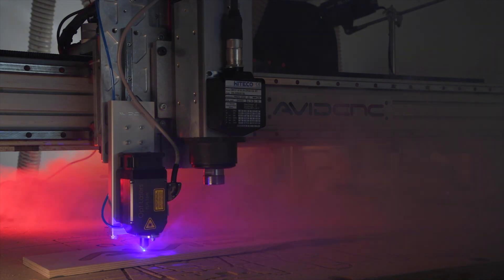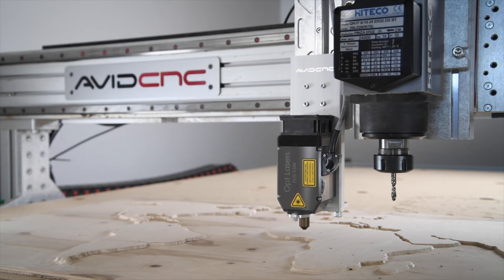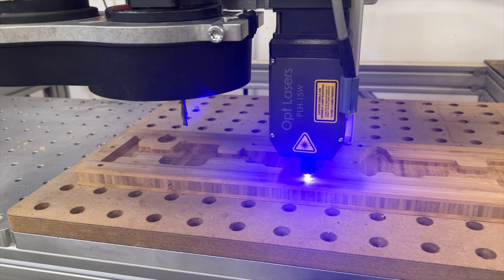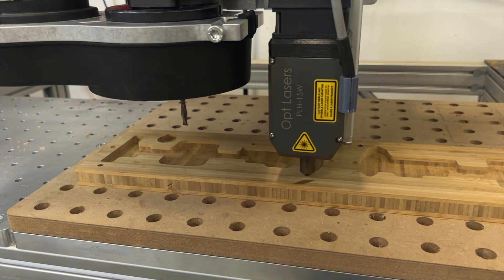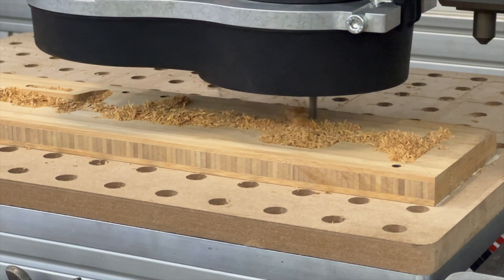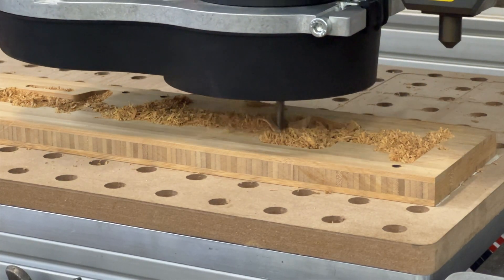For those of you that don't know, we've been offering a pneumatic deployable laser system for quite some time now. What's unique about this system is that it allows you to mount a diode laser right next to your spindle on a pneumatic deployable slide. When it's time to use your laser, the laser slides down below your spindle so that it can access whatever work is on your table. And when it's time to switch back to spindle work, the laser automatically retracts safely up out of the way. This is great because you can switch back and forth between spindle work and laser work without using any tools.